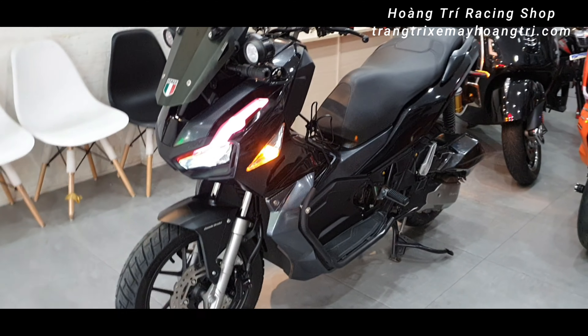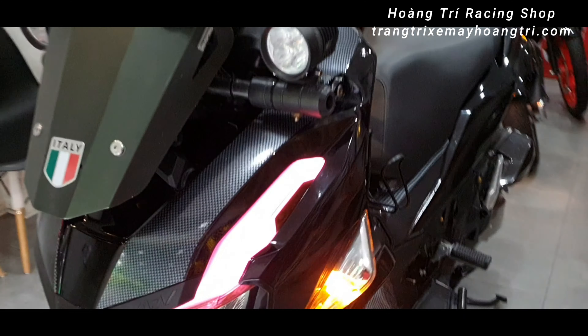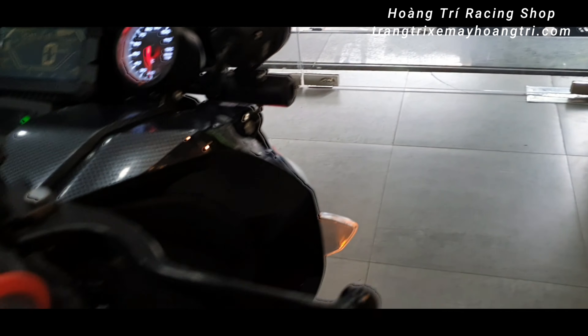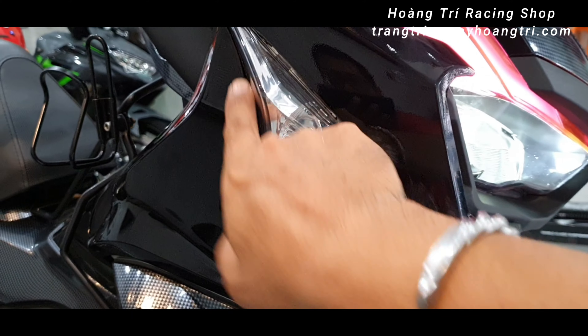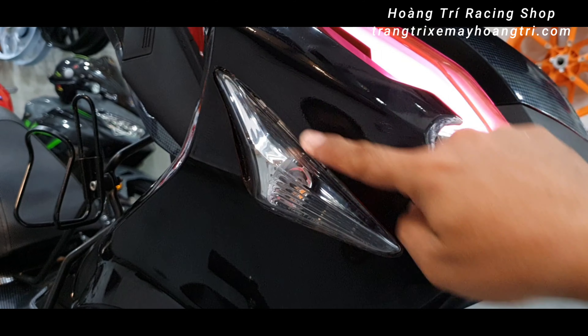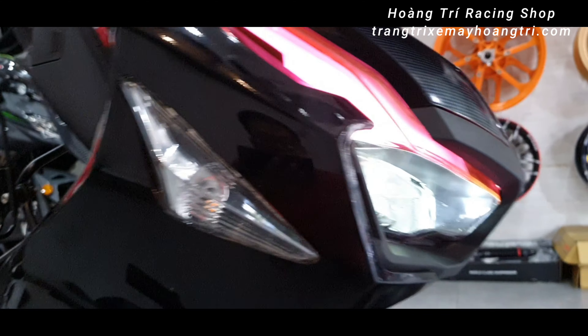Để đặt được cái đèn xin nhanh của xe Yamaha Novo LX vào cái xe ADV này, các bạn cần phải khoét nhựa. Các bạn phải đồng ý cho mình khoét một cái khung như thế này, phải đủ để bỏ cái đèn Novo LX vào. Rồi sau đó mình sẽ gia cố ở phía bên trong thì nó mới chắc chắn.